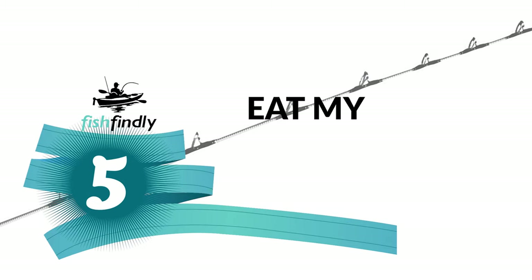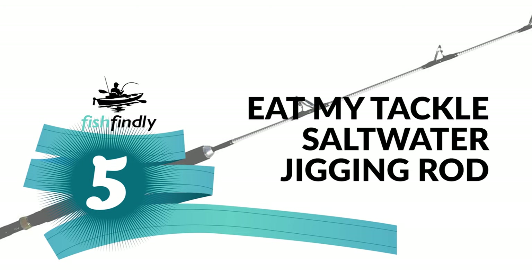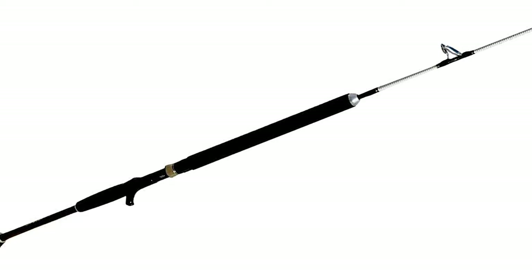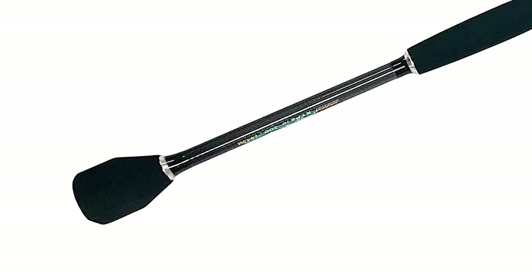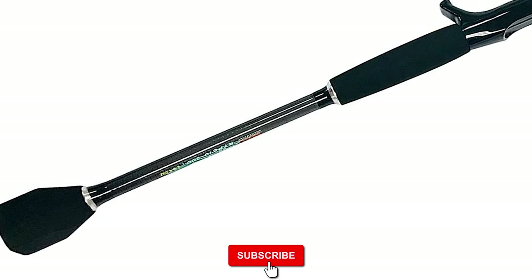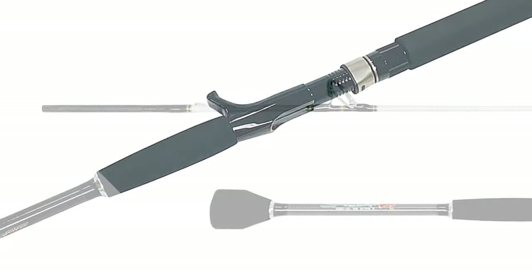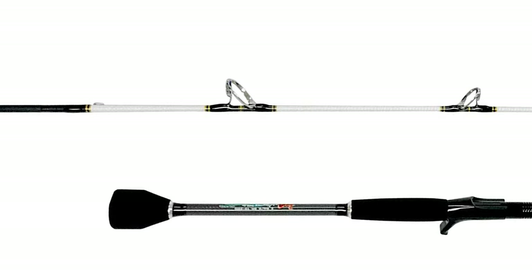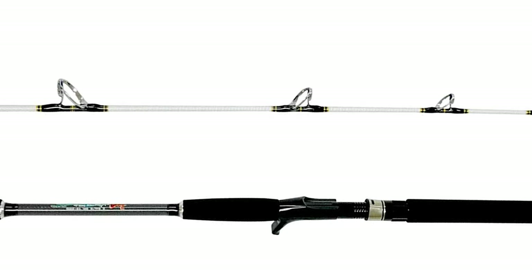Number five: Eat My Tackle saltwater jigging rod. Would you like to make your fishing trip simpler and easier with an advanced saltwater jigging rod? The Eat My Tackle saltwater jigging rod offers superior components and materials that far exceed the competition. It is a versatile fishing rod designed to keep up with the fast rod action required for successful jigging.